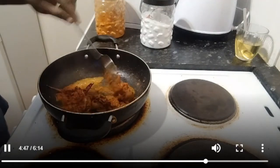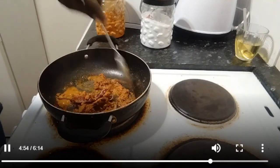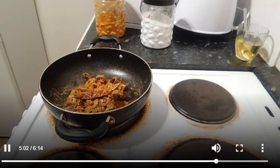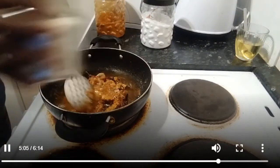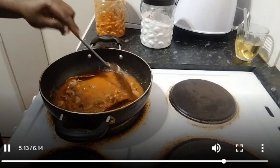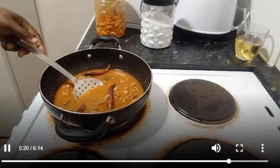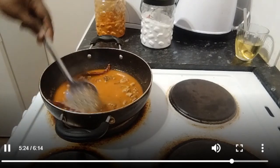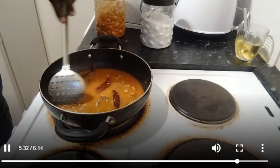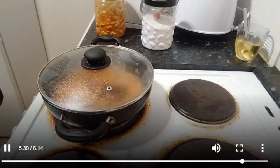We need to mix the gravy with new gravy. I am going to mix and close the lid. We will cook for 5 to 10 minutes.